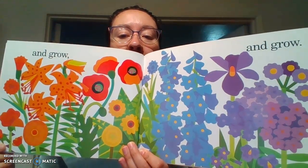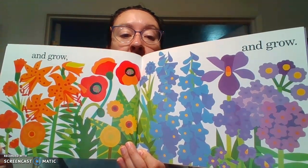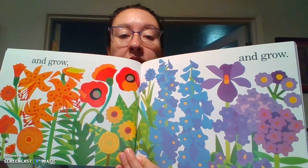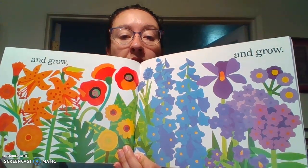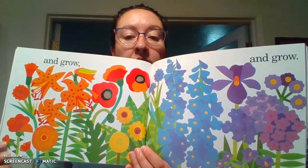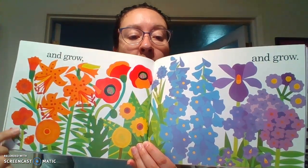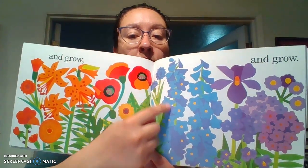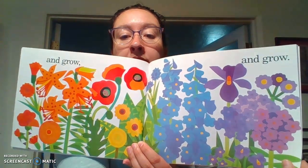I don't know about you guys, but I think this is my favorite page. I love all of the different colors and the different shapes of the flowers, too. They're all different. Look at these ones over here — they're smaller. And then these ones up here grow really tall, but they grow a lot on the same stem.